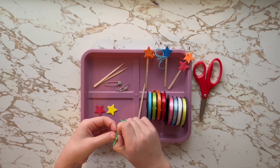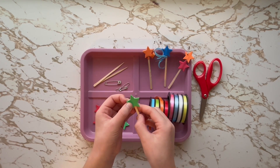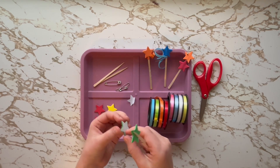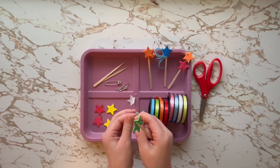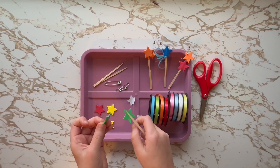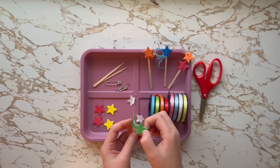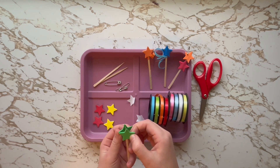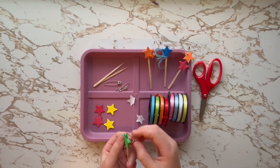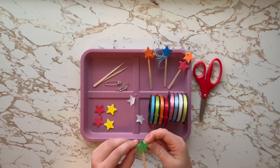Unpeel the backing, make sure it's centered, then unpeel the other side and stick it on the other side of the mesh. Make sure to line it up, and repeat if there's more to do.